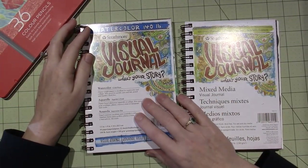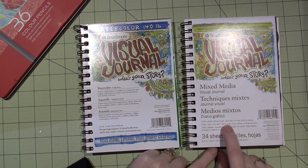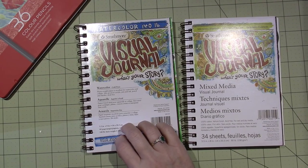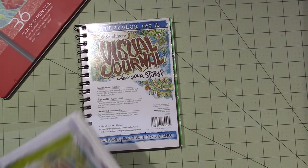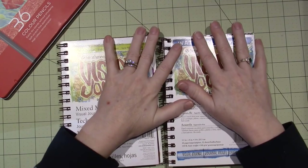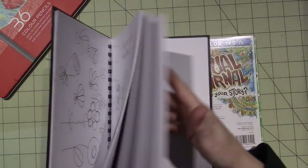I have these Strathmore Visual Journals — I have the Mixed Media paper, which is a vellum finish cotton, and this is the watercolor one, cold-pressed watercolor, heavyweight 140-pound paper. I grabbed the Mixed Media one even though I should have grabbed the watercolor one, but it worked just fine. I've actually been going to this smaller sketchbook more.